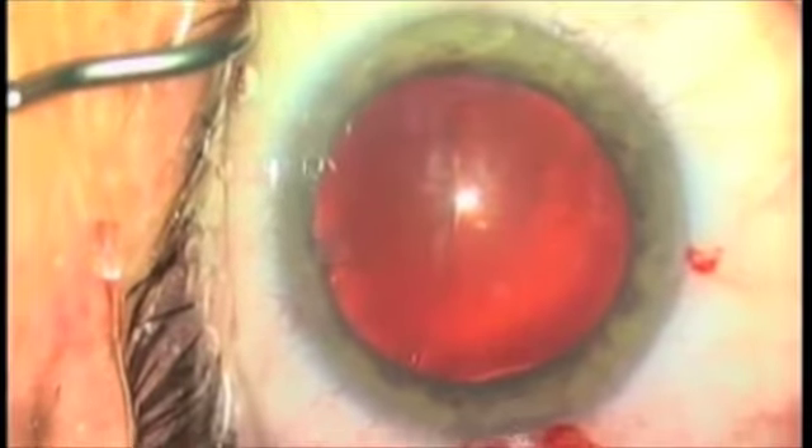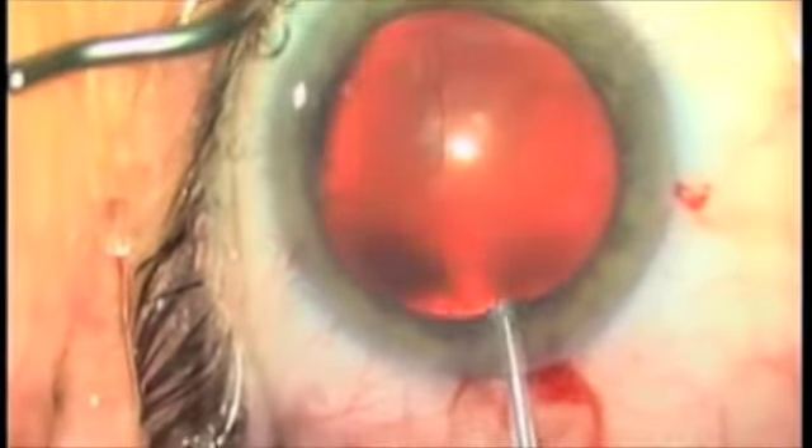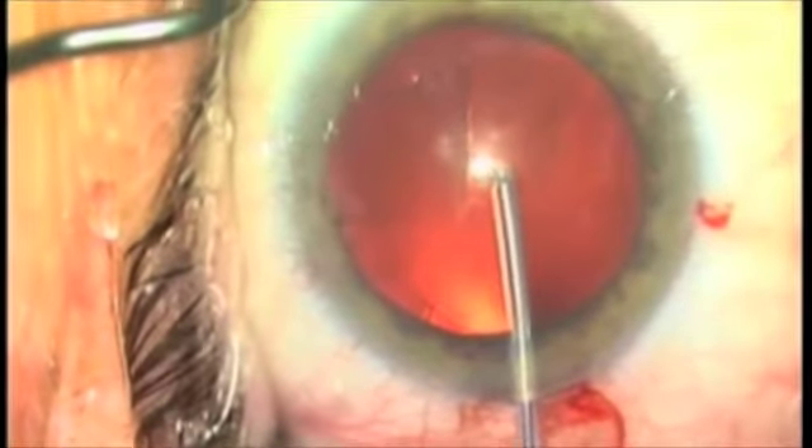Histologic sections have demonstrated no laceration or burning, unlike diathermy units that are used in Europe and Japan.